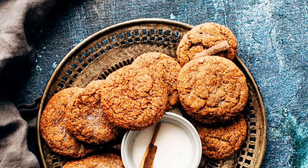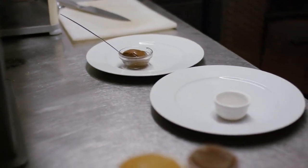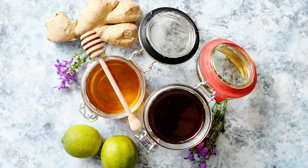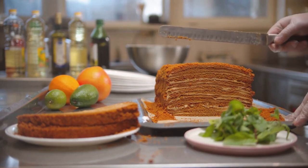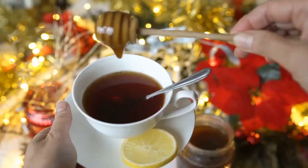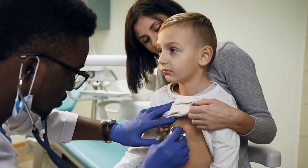But before we dive into the recipe, let me share a little secret with you. Did you know that honey has been used for centuries for its incredible health benefits? It's not just a delicious natural sweetener, but also packed with antioxidants, anti-inflammatory properties and soothing effects on our respiratory system.